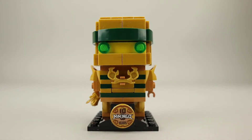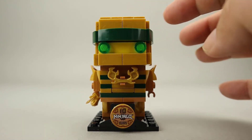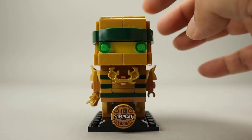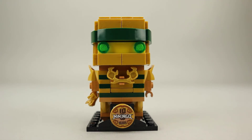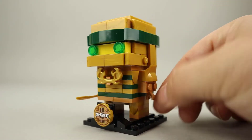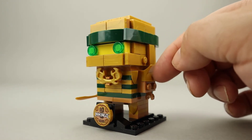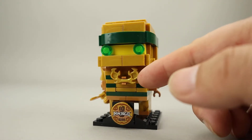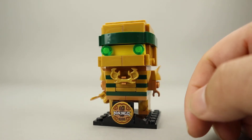Taking a look at Golden Lloyd first, he's done with a lot of these pearl gold pieces — an awful lot of the pearl gold 1x2 tiles here. He has the green accent, of course, which makes sense since he's always been the green ninja. I like the use of these fender or hood type ornaments here that give that extra shoulder pad look. Interesting choice of the antlers here in the front, but it still makes for an interesting little effect.